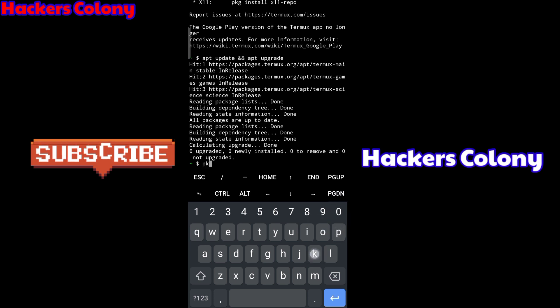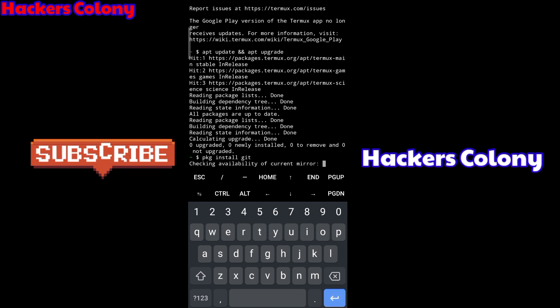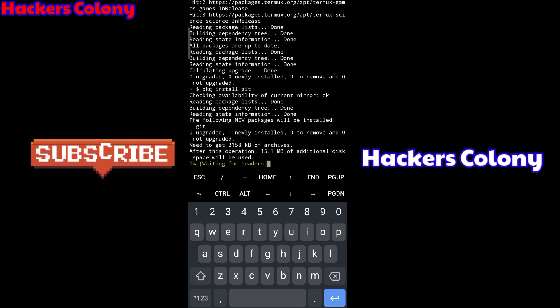Once you're done with that, go for the next command: 'pkg install git', then hit Enter and wait for it until it's done. It will take some time depending on your internet connection speed.